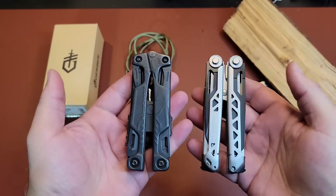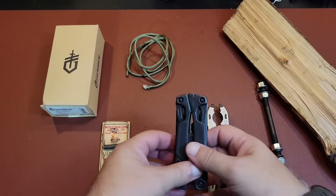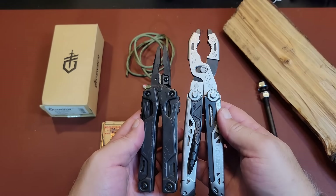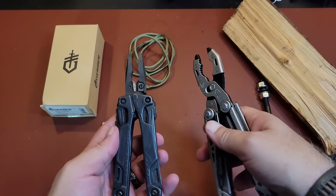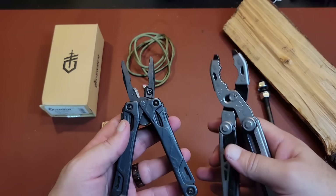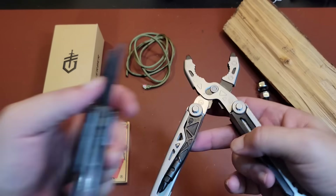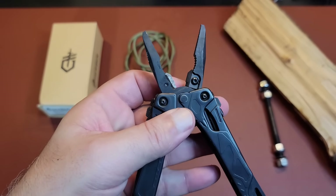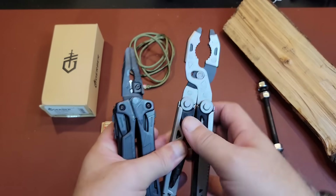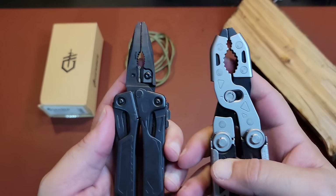I like the bulkier, heavier-duty stuff. Let's open these up so you can see the length comparison as well. These pop out the front and fold out. What I do like about the Gerber is the grip — it feels really nice in the hand. I like my cutting edges up top versus down here. This is adjustable with the pliers, so you can open them up or down, and you can see the difference in grip patterns on both multi-tools.